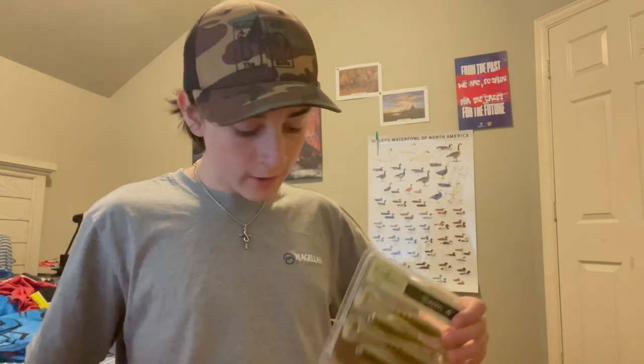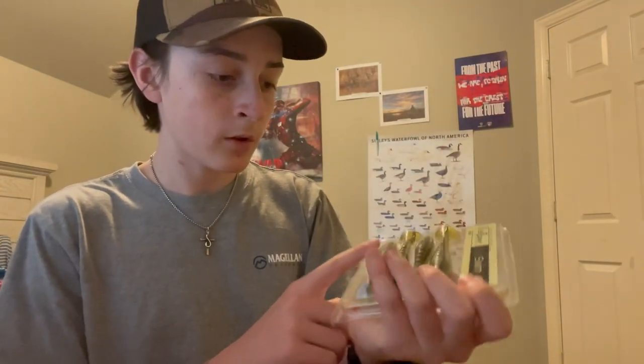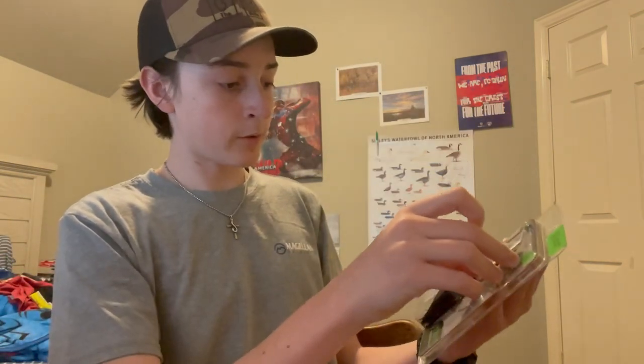I actually have some of these — these are BioSpawn ExoSwim. I believe they only have one color on those. These are pretty much just swim baits. That might not be a bad trailer for the buzzbait. It's green and black — I'm colorblind so I don't really know if that's a good combination, but whatever.